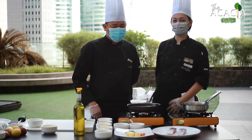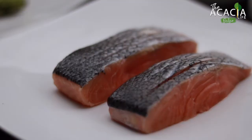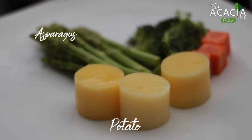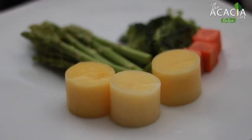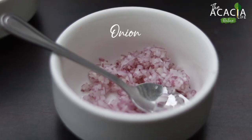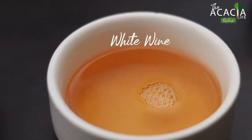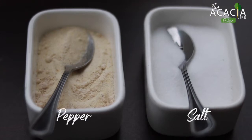For our second dish, these are our ingredients: Norwegian salmon, potato, asparagus, carrots, parsley, butter, onion, bell peppers, lemon, white wine, cream, and salt and pepper to taste.